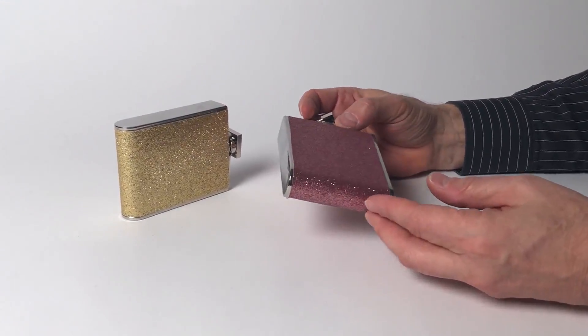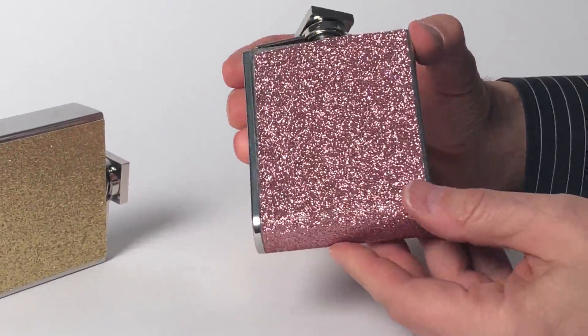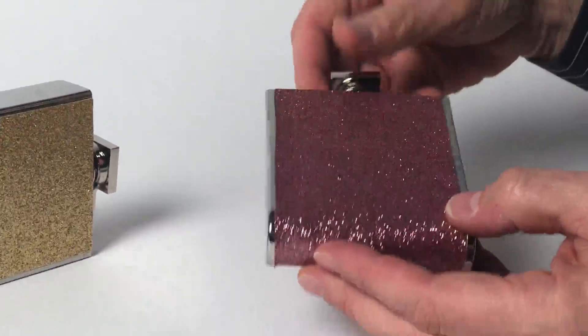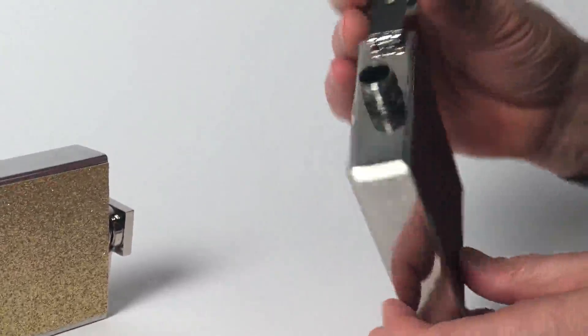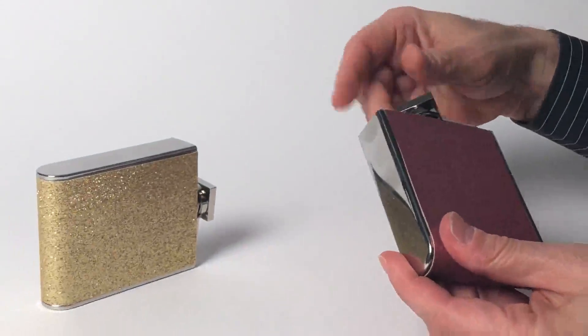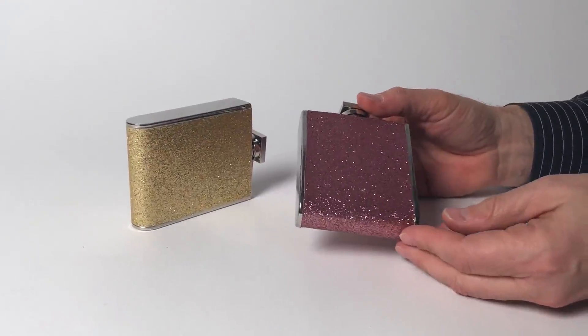We call these our golden girl flasks, and these come out of a stainless steel material. You can see they covered both sides with this beautiful sparkly material here — assorted two designs, easy to open, drink out of, and close, and put these right back in your bag and ready for celebrating almost any occasion.